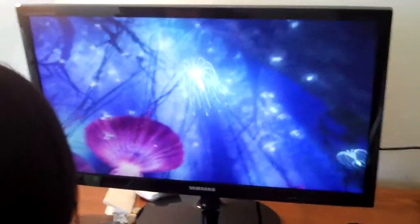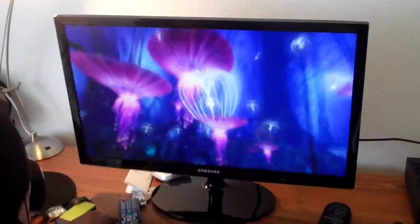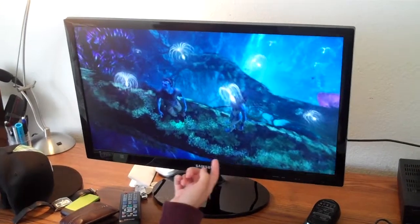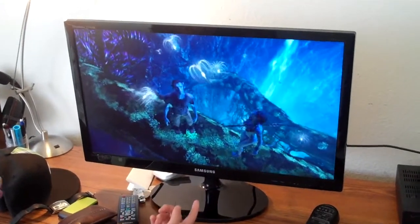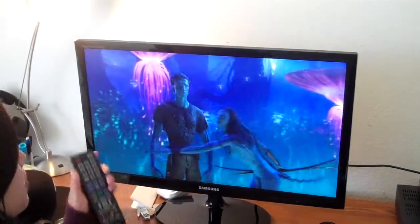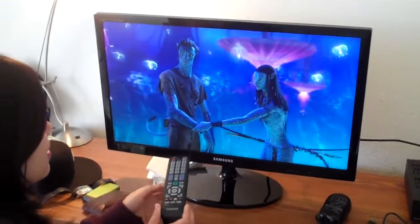Right now you notice that I'm watching Avatar. The monitor supports up to 1080p. The movie I'm watching right now is actually at 720p — it's really, really nice. And the monitor also comes with a remote as well, so it's very nice.